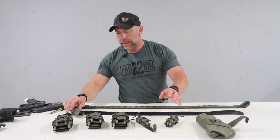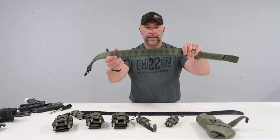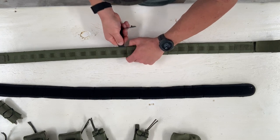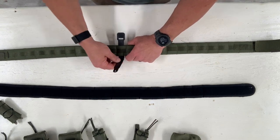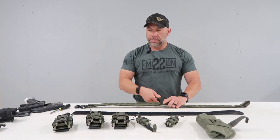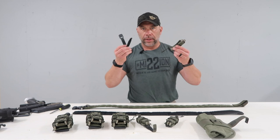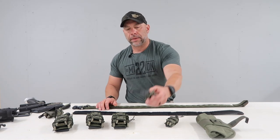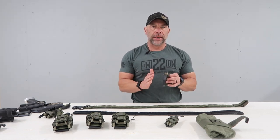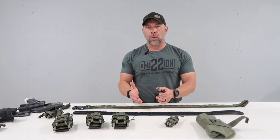You can do MOLLE on it, and if you choose to do MOLLE, you've got different webbings in there. Simply slide your piece through it like so, and then you would weave it through your pouch and then it would connect. For this belt, I'm going to use belt loops — a good thing about high-speed gear is you can either buy it for MOLLE or you can buy it with belt loops on it. I'm going to use belt loops on this belt. It's a little bit easier to adjust. If you get one in the wrong place, you don't have to unweave it. It's a little bit more forgiving.